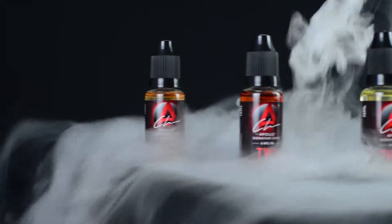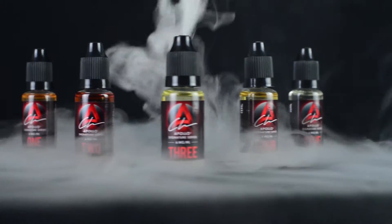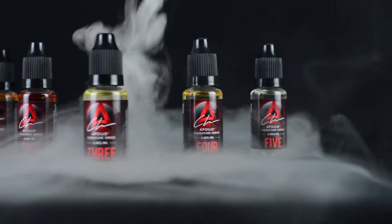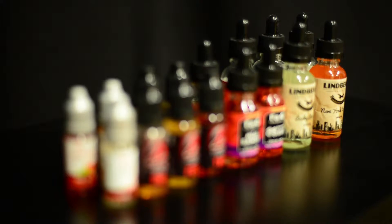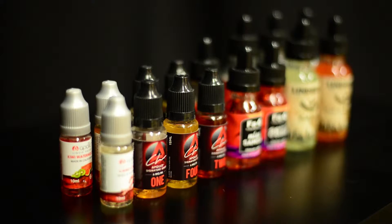I would like to introduce you to the Apollo Signature Series. What do you want from a liquid, regardless of what type of device you're using? You want something that's going to be a great experience flavor-wise.